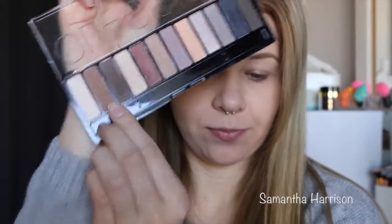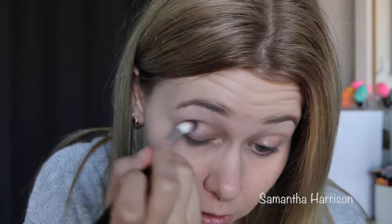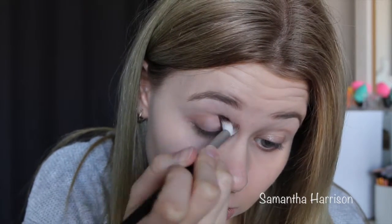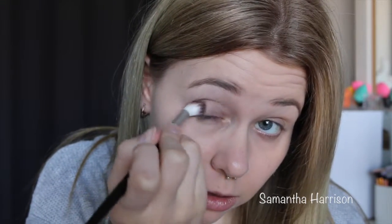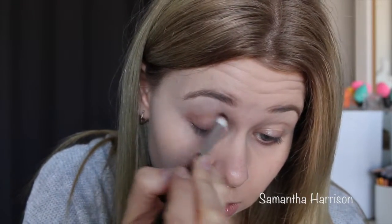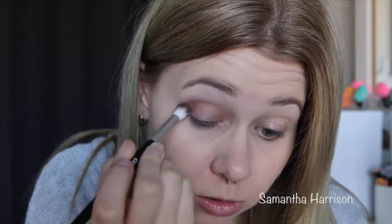Yeah, I might have to use a darker colour — nothing is showing up. So I'm going to go into the classics palette and use this brown. This brush picks up so much product!